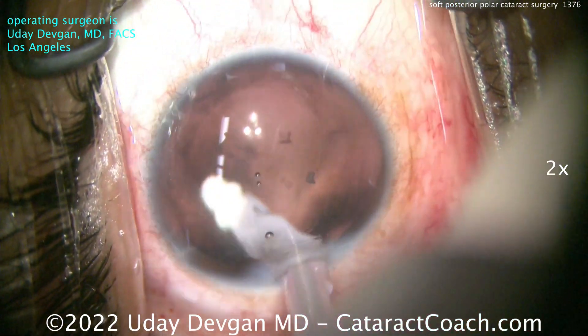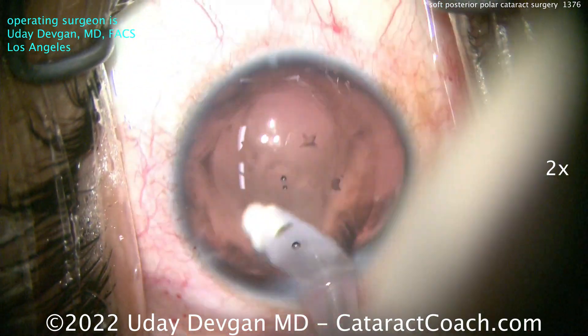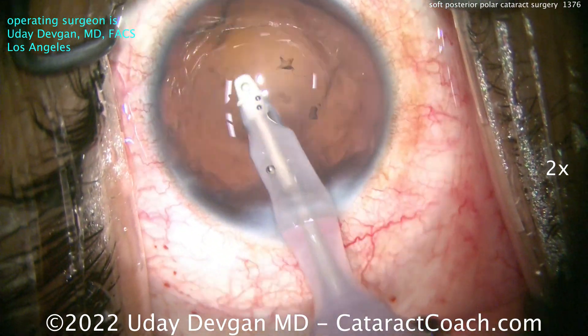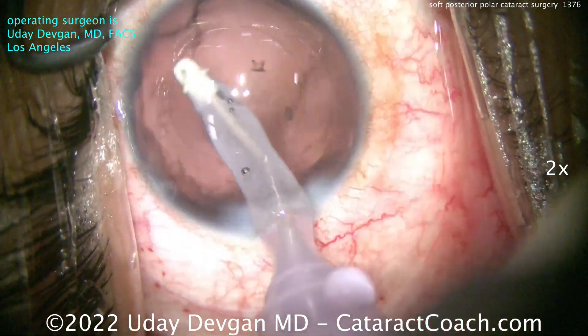Now there's a balance in this case. We know there's a defect in the posterior capsule — the capsule can be fragile, weak, or even frankly absent in certain spots. So you've got to be very, very cautious in these cases. As a young patient, you want a beautiful outcome for life.